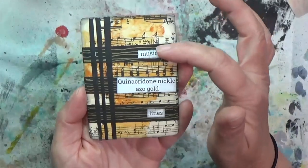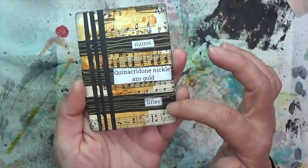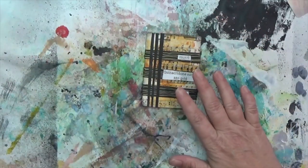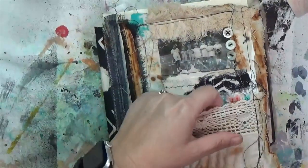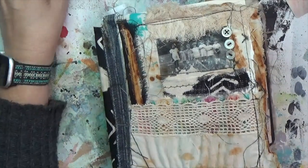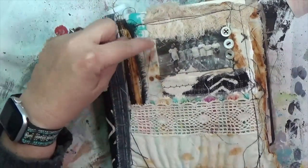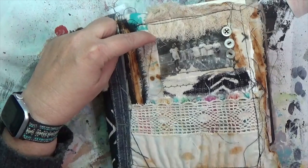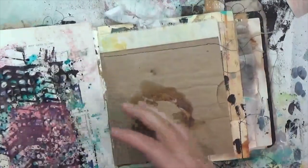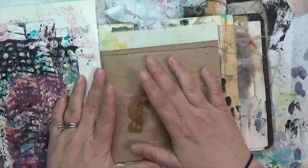So this is the card I made for week 43 using the prompts: music, quinacridone nickel azo gold, and lines. For this week's project I'm going to work in this journal I made — it's the Rusted Roots class from Michelle of Michelney, on the Southern Gals Creative Academy. I'll try to put a link to that class below.